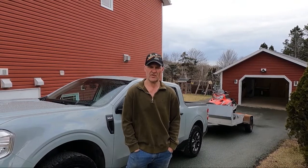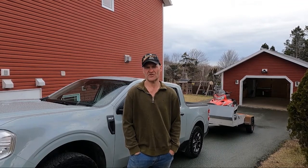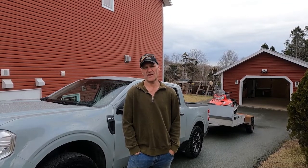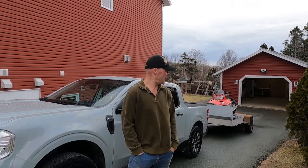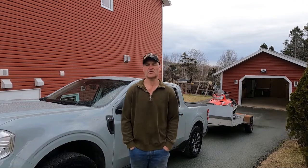I'm just getting ready to take my sled up to my buddy's house to do a little bit of maintenance before our snowmobiling trip across the island next week. We're going to give the hybrid Maverick its first towing test. It's rated for 2,000 pounds in the package I have, and I'm guessing what I have on the trailer is about 1,000 pounds give or take, so we'll see how that goes.